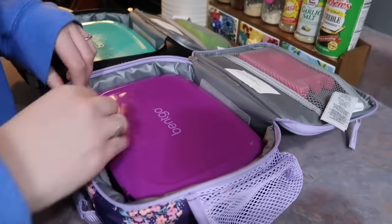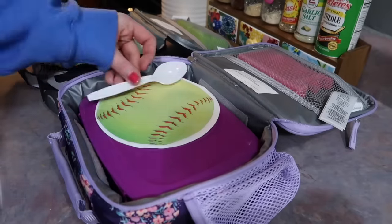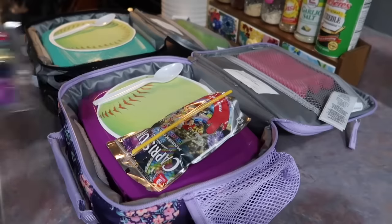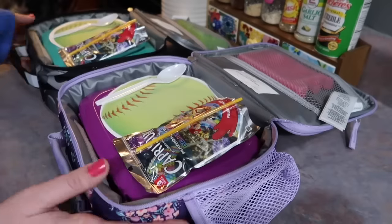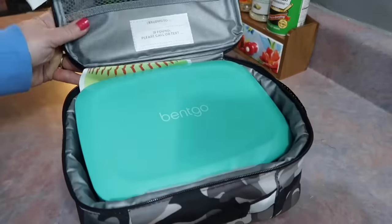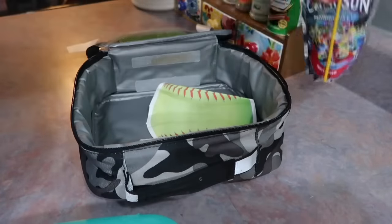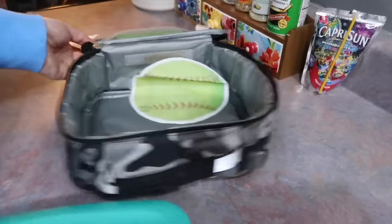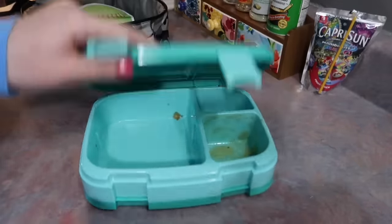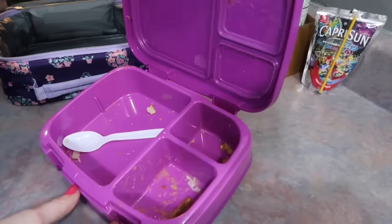The ice packs are back. I put those up top in the little netted zipper section. I have these little softball napkins left over from Riley's birthday — she is a sports-loving girl — so I have a bunch of those to use up. I gave them spoons for their applesauces and the Capri Suns are back. After pickup: Boston didn't drink his juice since he had a school milk, so I just put that back in the fridge, but he ate everything. Riley ate everything as well.